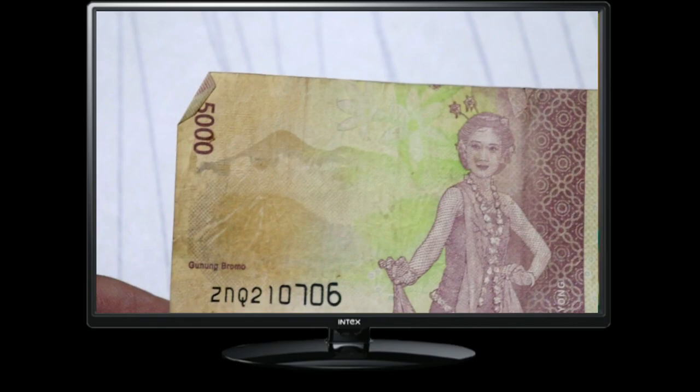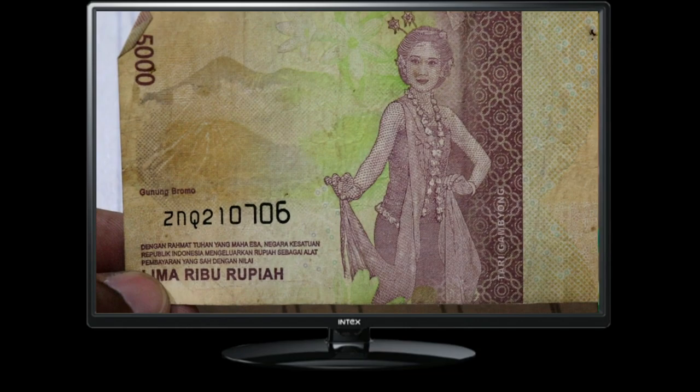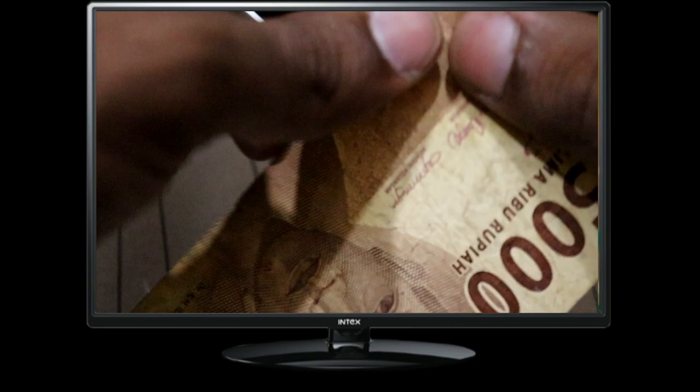This 5000 Limari Buru Pianote holds an important place in Indonesia's currency system. At face value, it is worth 5000 Indonesian Rupiah, which is equivalent to approximately 35 US cents or 30 Euro cents. Although it may seem like a small amount, the value of this note goes beyond its face value.